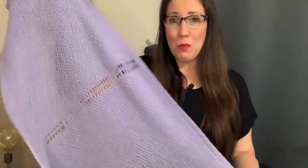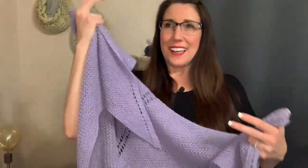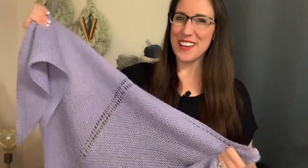That is it — that's the shawl! It's super easy and super fast. I want to see what you make, so add stripes, do whatever you want. Tag me on Instagram, tag me on Facebook — I would love to see your creations. This is the Twinkle Shawl, I'm Deja, and thank you for watching.